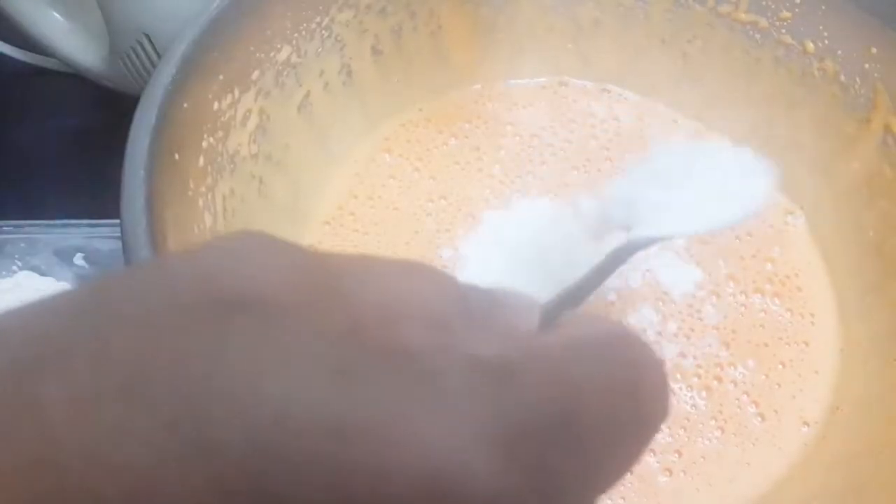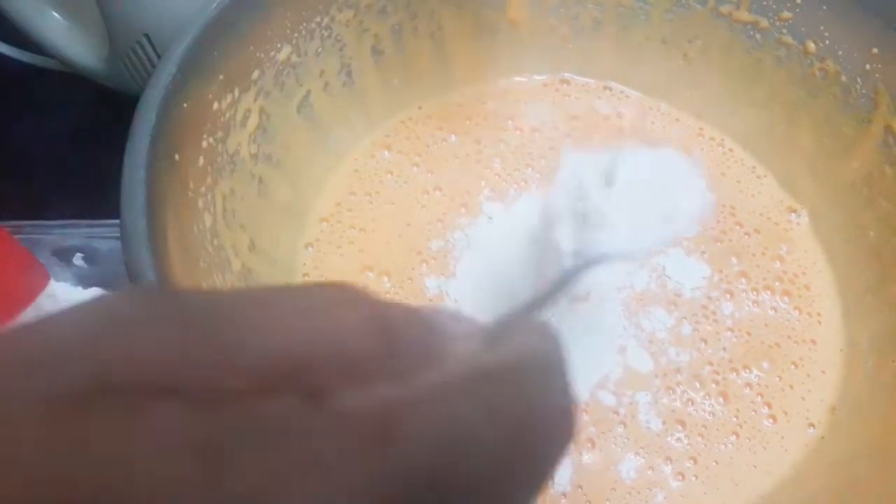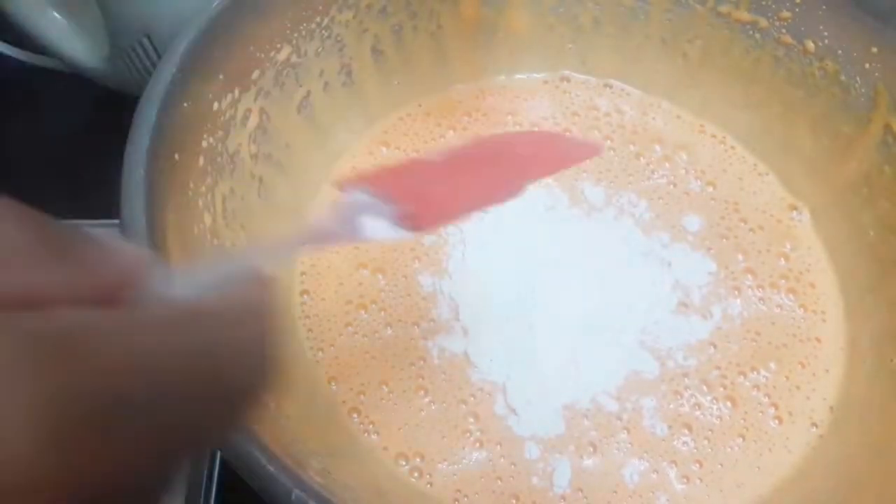Add the egg and a little bit more egg. Fold the eggs into the dry ingredients. Fold this in.